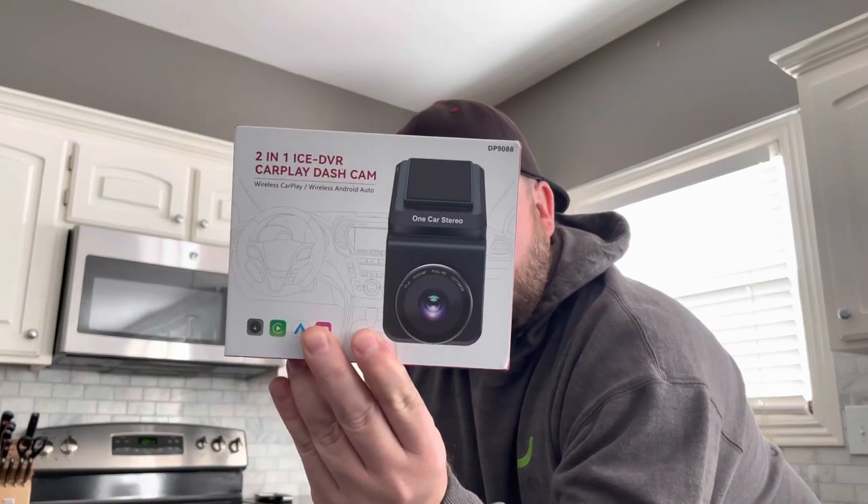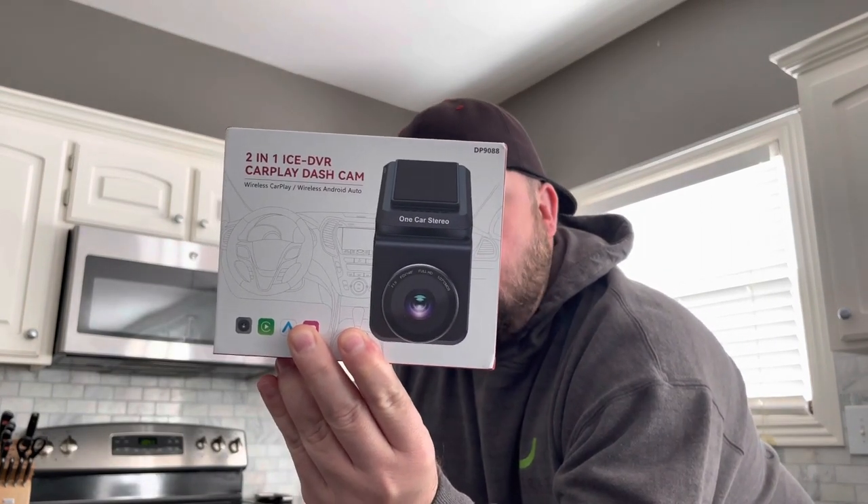Anyway, what we're doing today — One Car Stereo sent me this. If you go back through my videos, I had a wireless Apple CarPlay and Android Auto adapter box interface thing for my Civic. That video did really well. Cool device — I liked it because we went on a road trip and my 10-year-old daughter, she's a tall kid, she'd sit in the front seat sometimes and watch Netflix or YouTube. Obviously I wouldn't watch it because I was driving, but it's a pretty neat feature when you're parked somewhere.